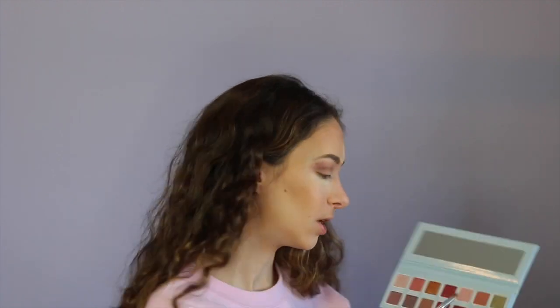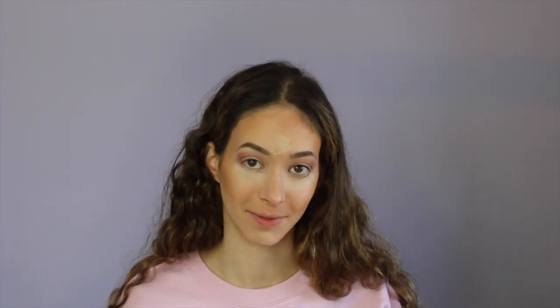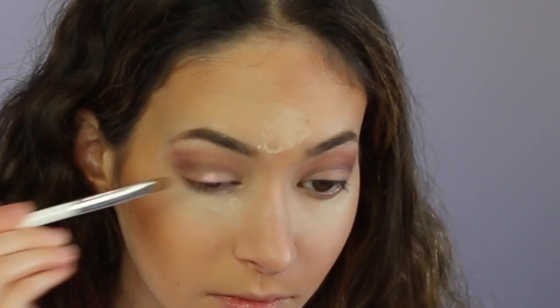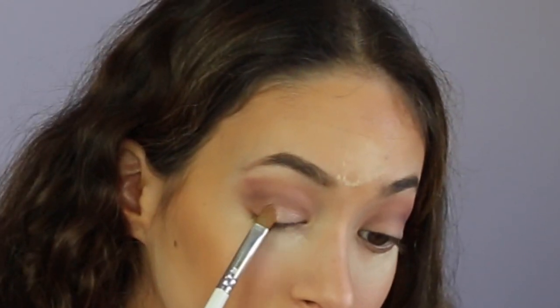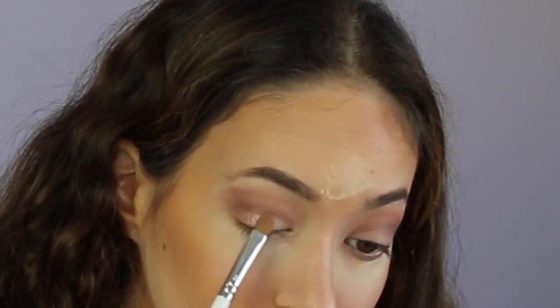I'm going to take Jingle Baby and put that on my lids — I'm going to first dip my brush into the shade and then spray my brush so it's very pigmented. For the lower lash line I'm going to go in with Make Magic first and then go in with Just Chill.